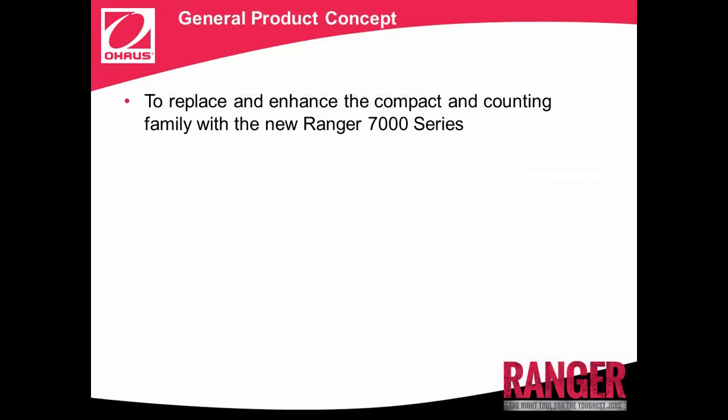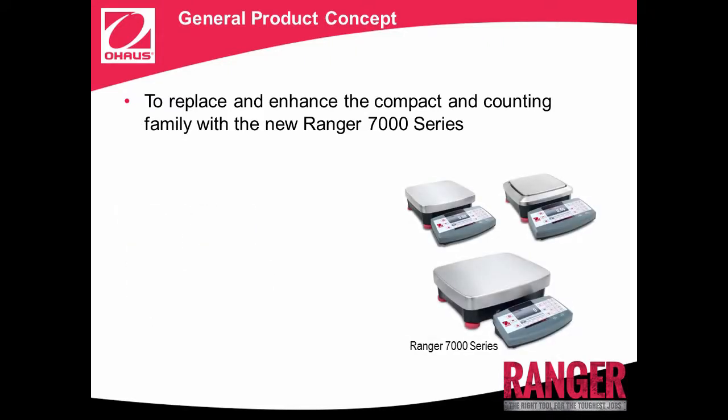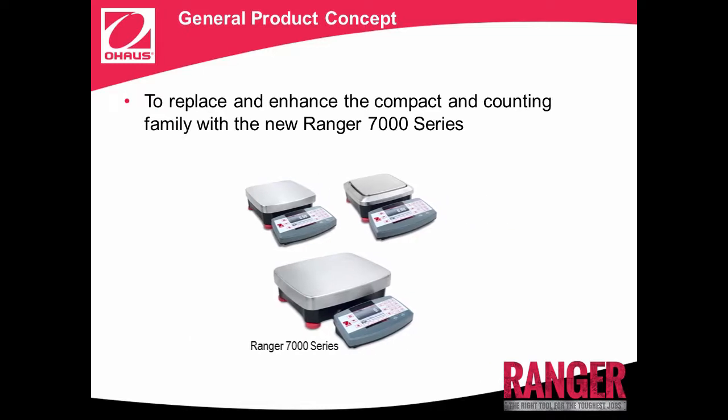The general product concept is to replace and enhance the old compact and counting family, Ranger, with the new Ranger 7000 series. The new Ranger 7000 boasts the highest resolution, largest display, most application modes and connectivity options, as well as the largest memory library of any industrial bench scale in the O-House portfolio.